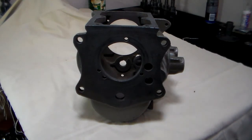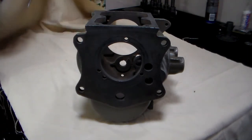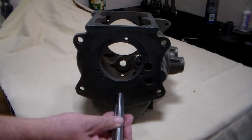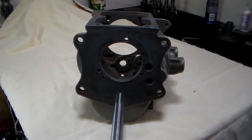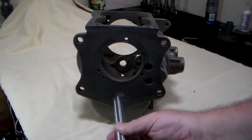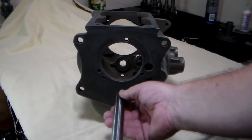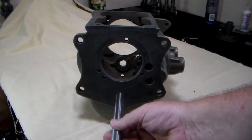The next thing to inspect is this lower hole right here. That hole is for your countershaft. If that hole is oversized, your countershaft is going to leak profusely. So you want to make sure that the small end of your countershaft fits into that hole snug. As it is, I still tend to seal that hole when I put in my cluster gear.